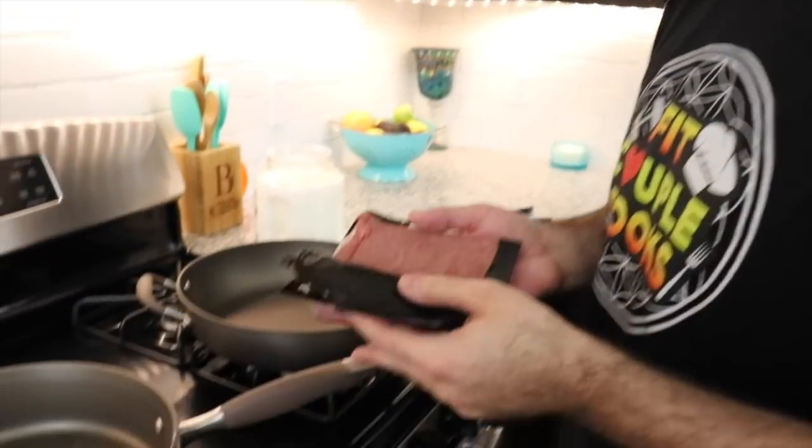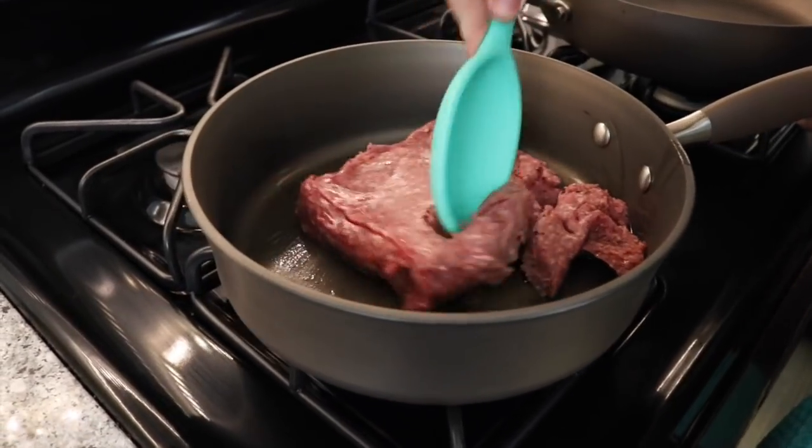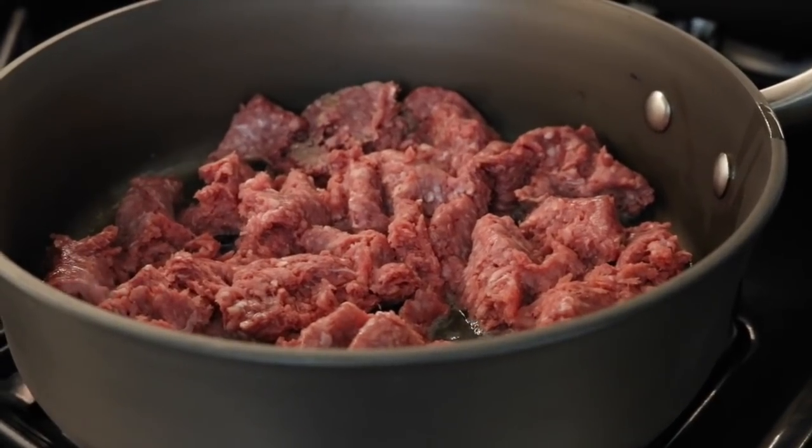When you're using beef, you want to make sure you get a good quality beef. Here we have a grass-fed organic beef. So now that our oil is hot, we're going to get in with our beef and break that all up. Once it's broken up, we're going to get in with our spices.